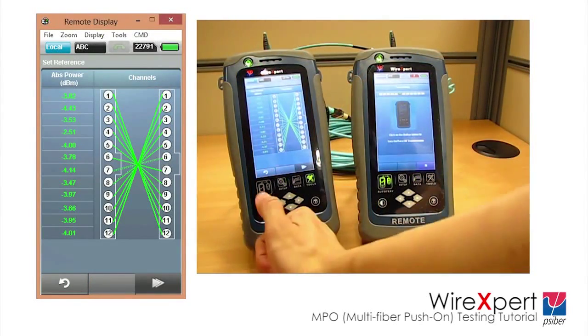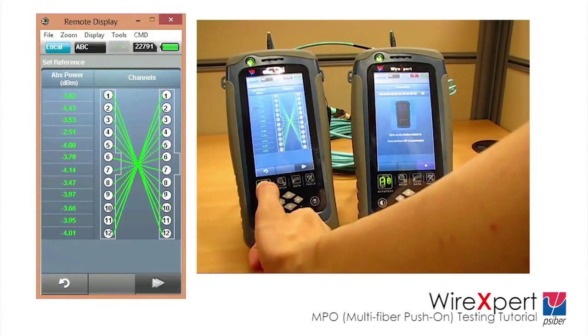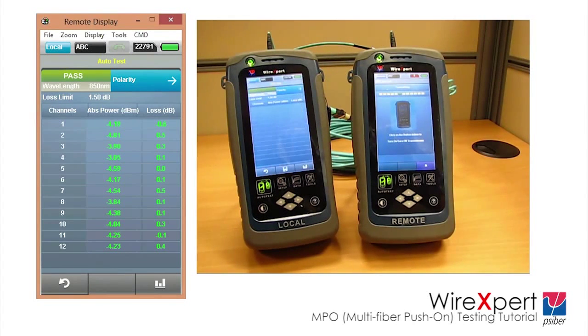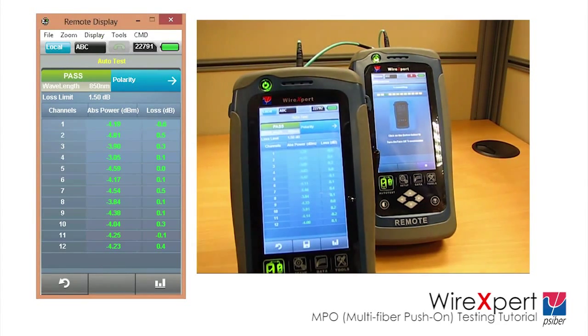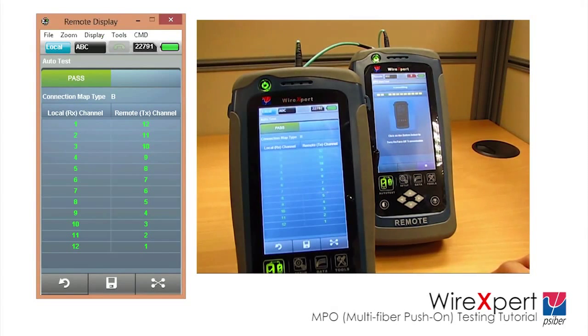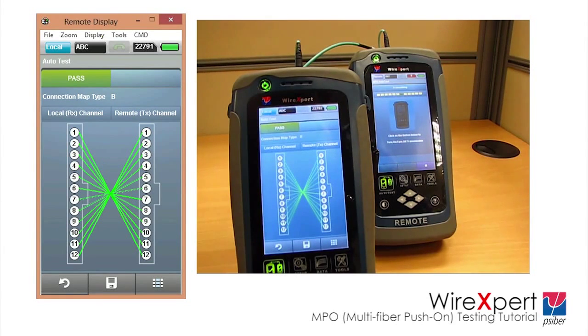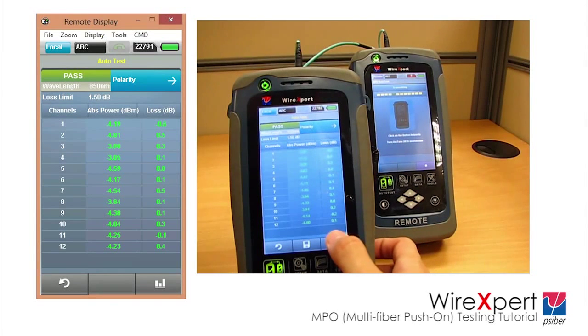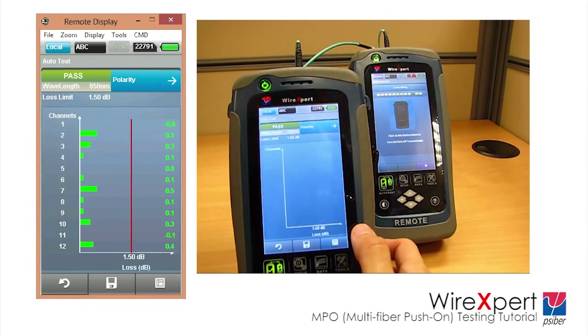Press the Auto Test button on WireExpert. Once Auto Test is completed, the device will display the results. WireExpert displays various results such as the absolute power and relative loss on each channel at the receiver, the polarity — that is if the link is type A, type B, or type C — the connection map showing if there is any broken connection between the channels. All results are presented in charts and graphical representations.